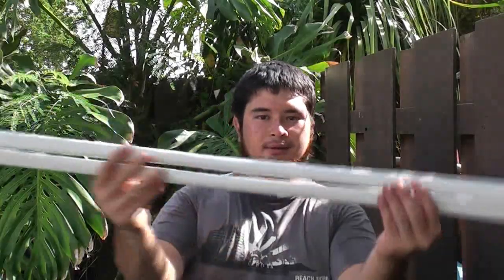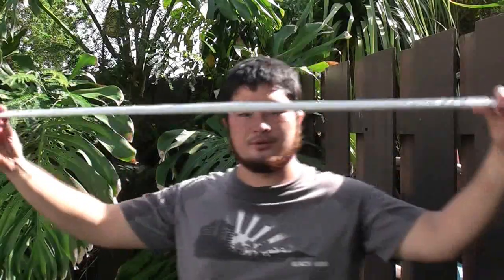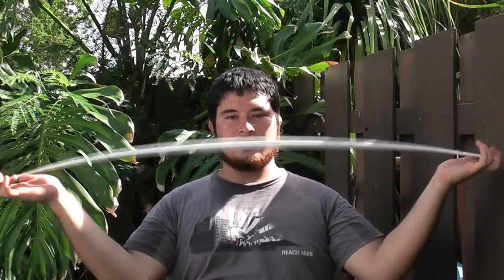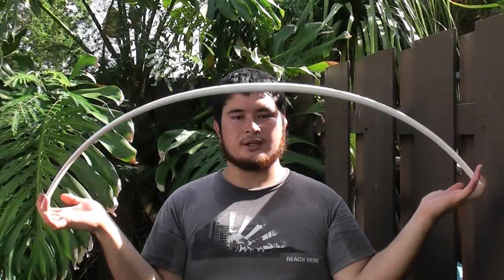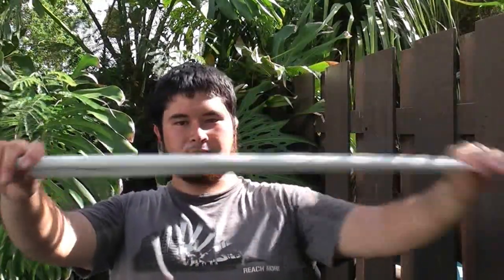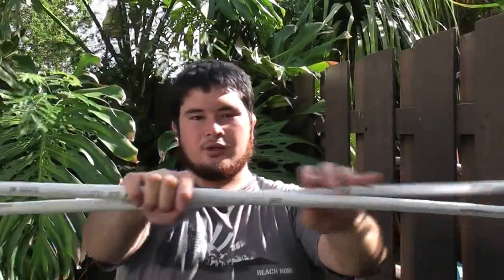I've gone ahead and flattened both bows. As you can see, they have a nice taper. Now the next thing you want to do is establish which sides are going to be the top. You take the bow and push in and upwards — you can see this side is bending more, so this is going to be the top limb. Do the same thing with the other bow. The reason we're doing that is so that this side bends just a little bit more, so when the two bows are together with the handle around the center point, the arrows will still fly as if it's centered.